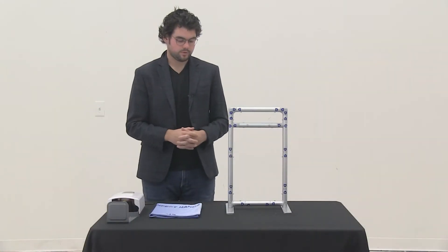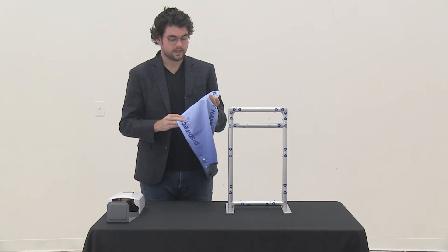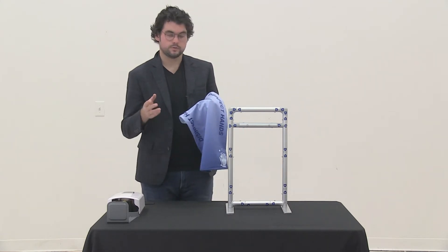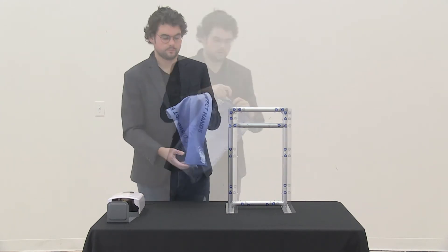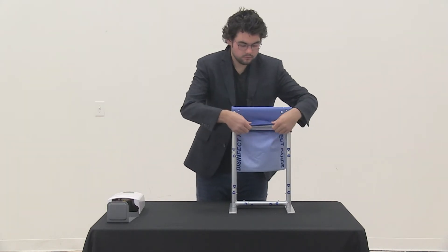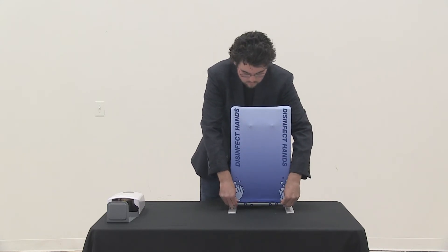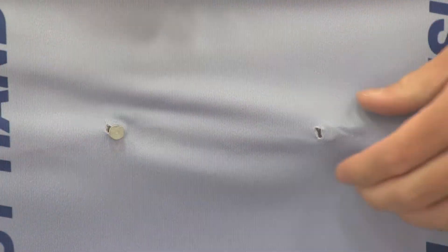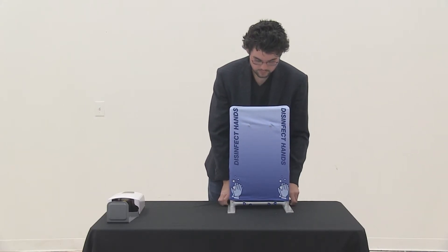With our frame put together, it's now time to attach our graphic. Identify the side with the two holes on the graphic and make sure that those holes align with the pins on the support bar, so the pins can protrude through the graphic and allow our dispenser to hang on it. Align the holes with the pins, slide on the graphic, and poke the pins through the holes — and there you have it.